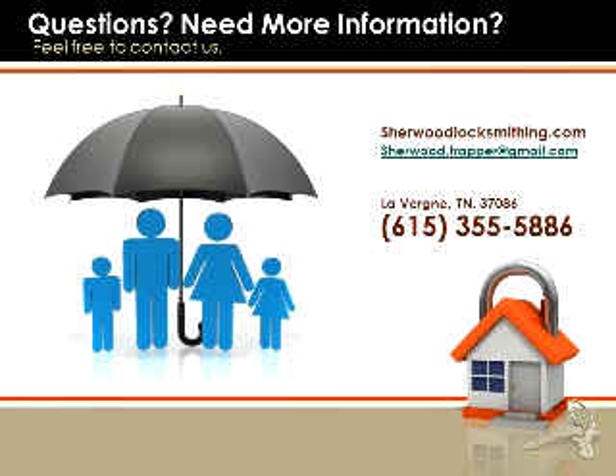Linda did take my recommendation on the push-button deadbolt lock. So go ahead, pick up the phone and call me now at 615-355-5886 while it's still fresh on your mind. This is Trapper Sherwood from SherwoodLocksmithing.com, and remember, 615-355-5886. We have the solution for your security concerns.